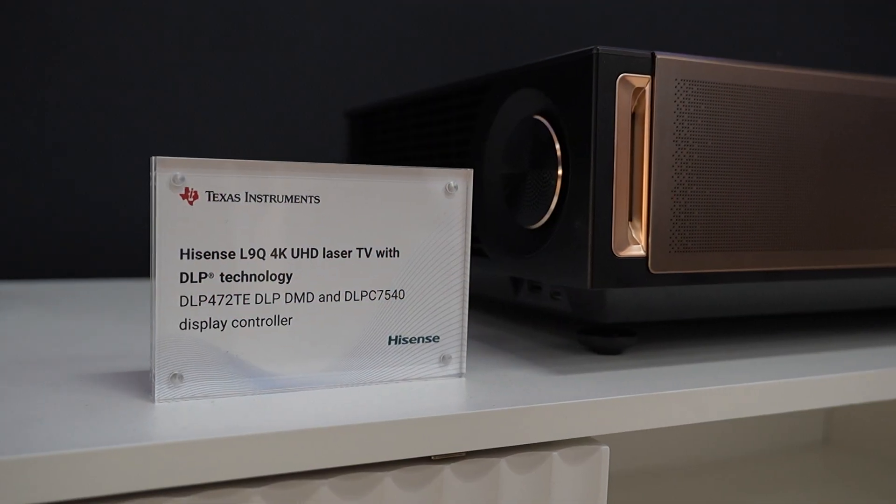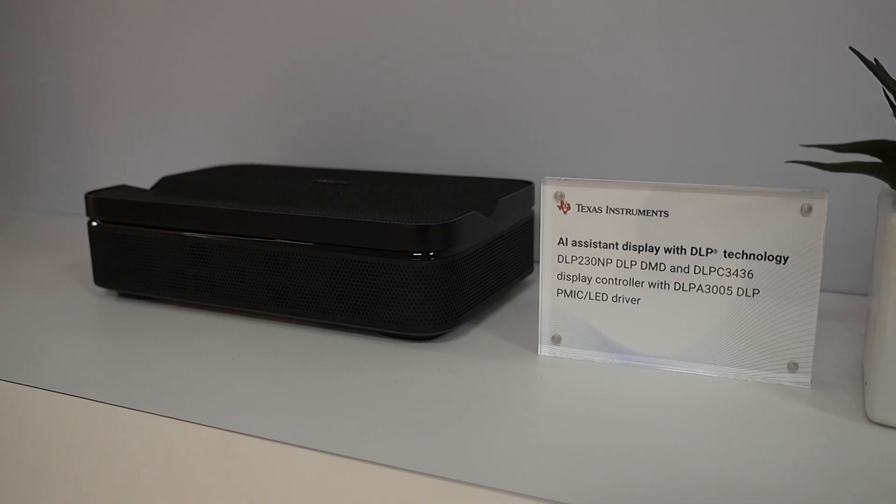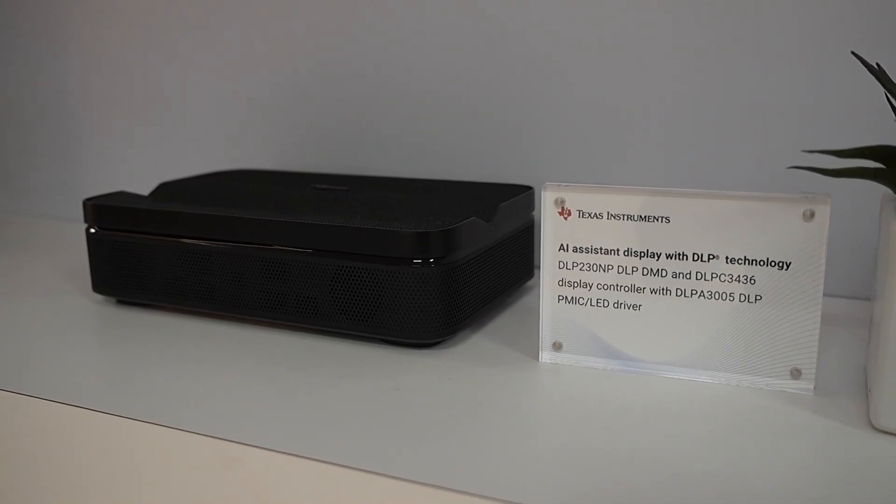We have the Hisense LQ9, which is their flagship model, and then you also have a little compact ultra short throw from Optoma back here. Both of those utilize DLP chips, but they're smaller, which are utilized for different packaging.